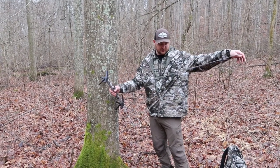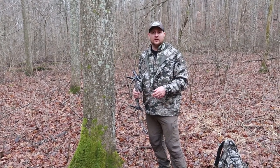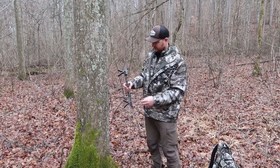I talked about it a bunch — the daisy chains and kick-out — and you could never find the video. So I just set a trail camera up over here and I'm going to show you how to make these not kick out.